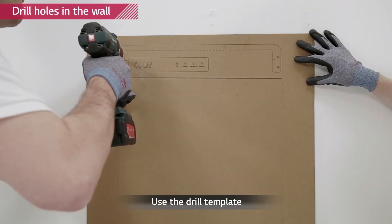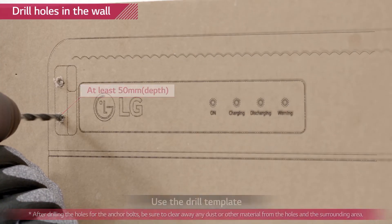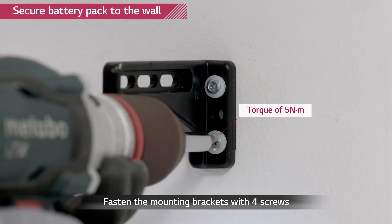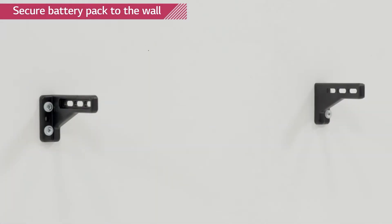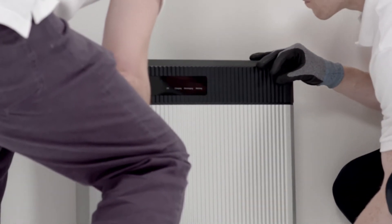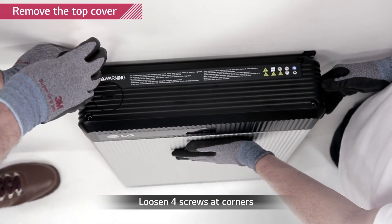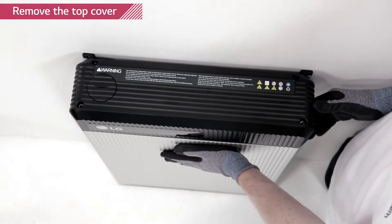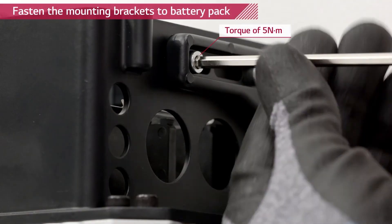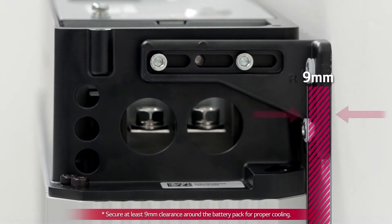Drill four holes into the wall for M6 screw anchors using the drill template. The depth of each hole should be at least 50 millimeters. Fix the provided mounting brackets to the wall with M6 screw anchors with a torque of 5 newton meters. Place the Rezu battery pack between the wall mounting brackets. Loosen the four screws on the top cover and remove it. Fix the Rezu battery pack to the mounting brackets using M5 hex socket screws with a torque of 5 newton meters. Remember that the battery pack needs to have a distance of at least 9 millimeters away from the wall.